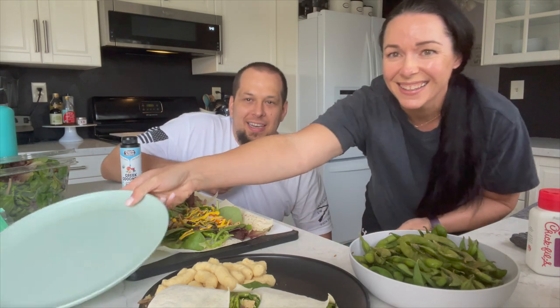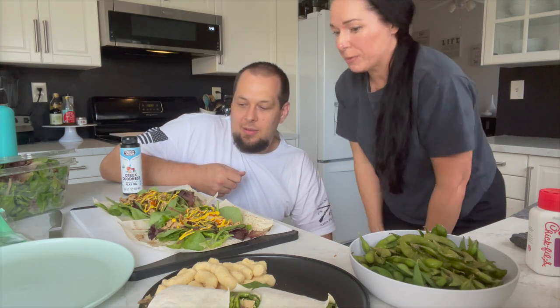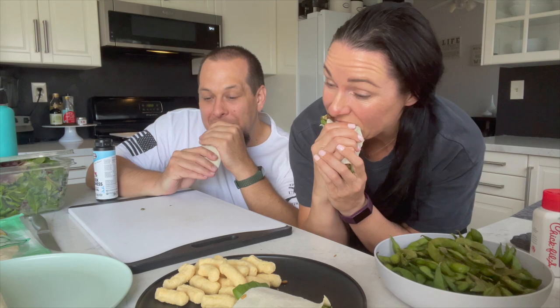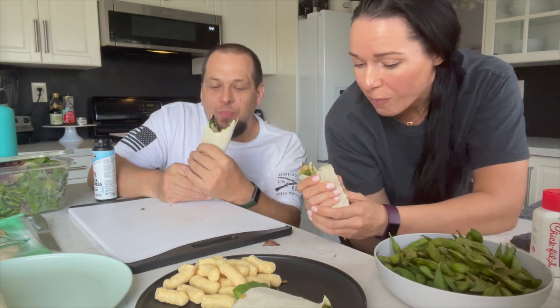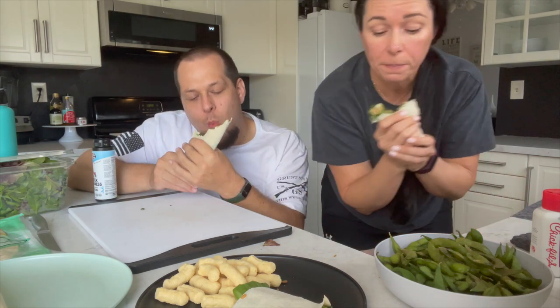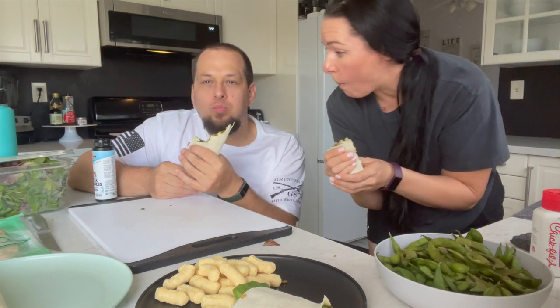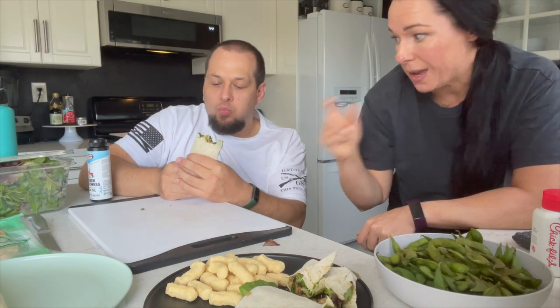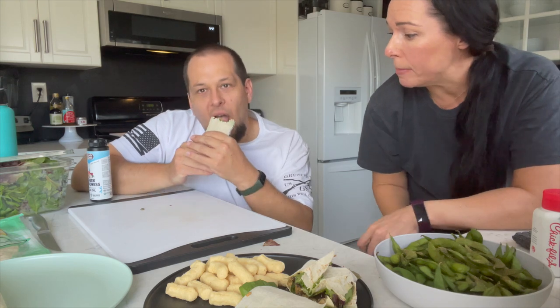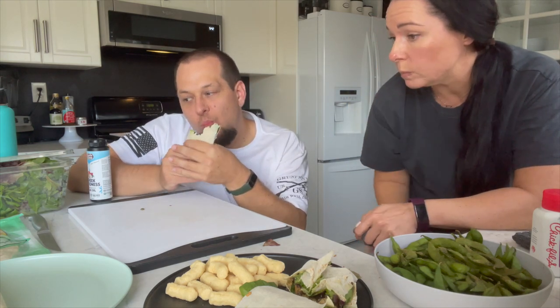Nate wraps the wraps since he's better at it than I am. The wraps are good but they dry out really fast because they're so thin — I'll remember that for next time and not put them out too early. Nate taste-tests and says it's super good. He's not sure what that smell was — it's not brownies but something good. The verdict is: it's good, it's good.